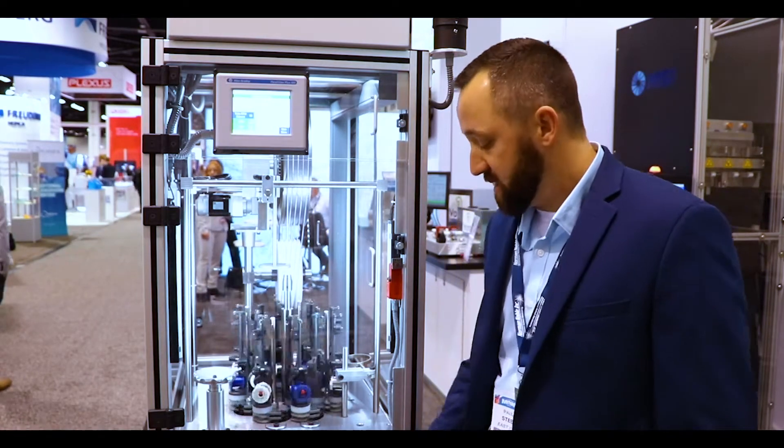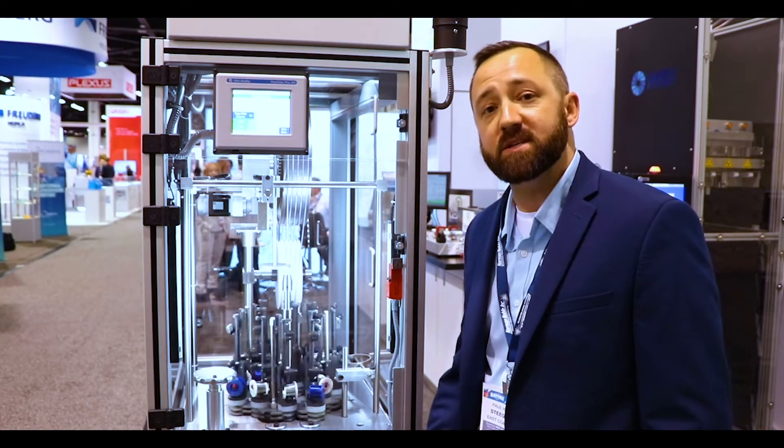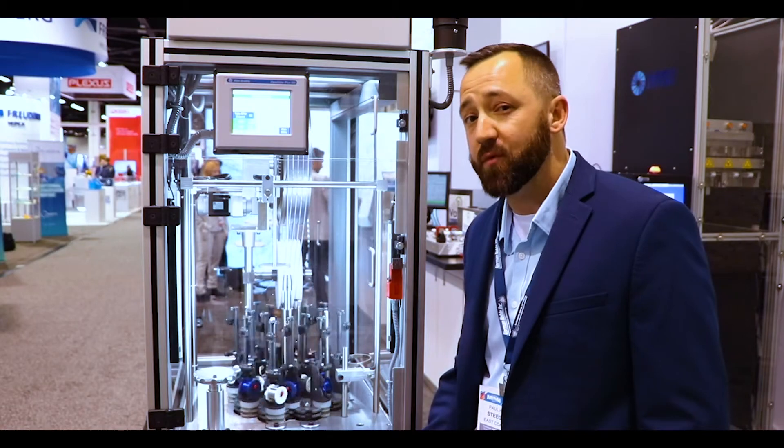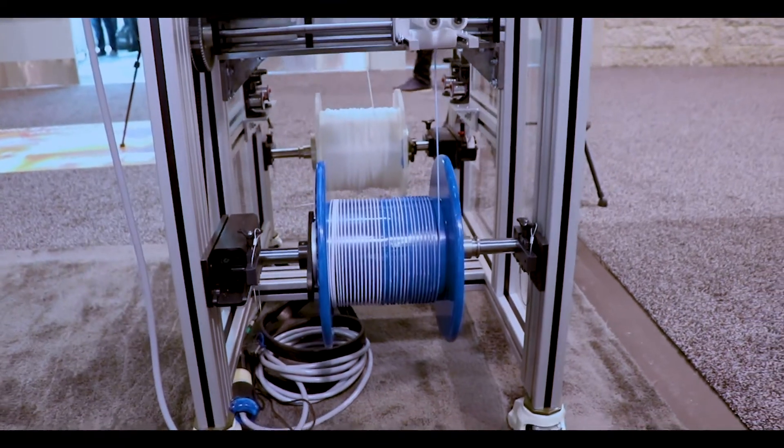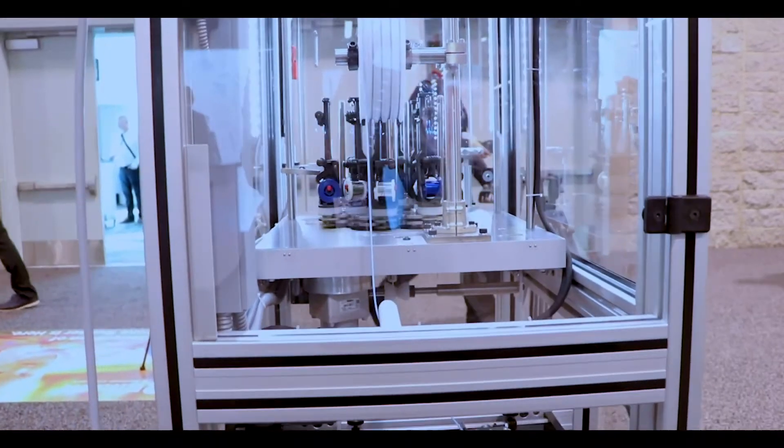If your product likes reel to reel, this is the perfect braider for that. Reel to reel applications through the Steger vertical braider is going to be your best option. We can customize this footprint to hold up to 24 inch spools. This is our standard spool which is a 12 inch spool, but again it can be customized.